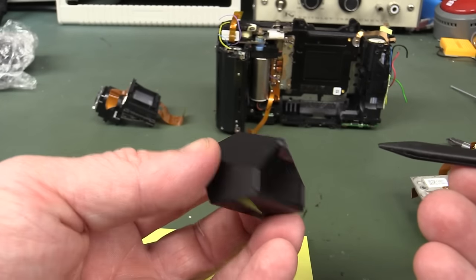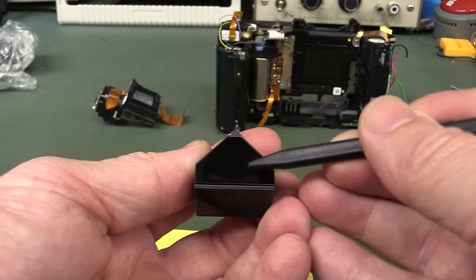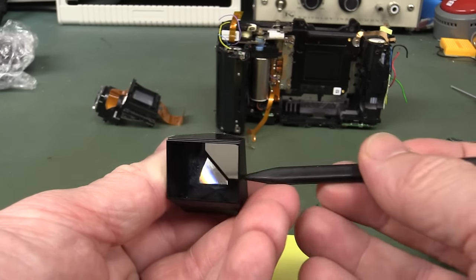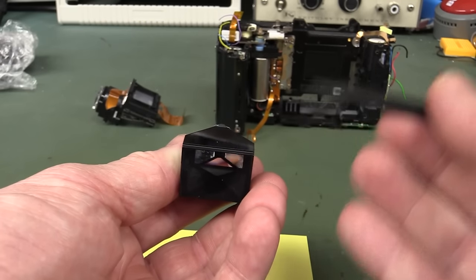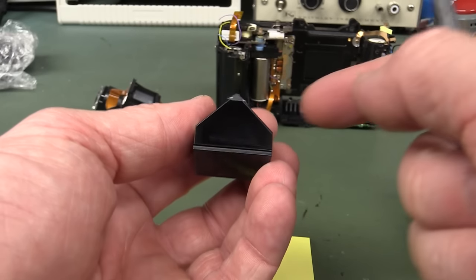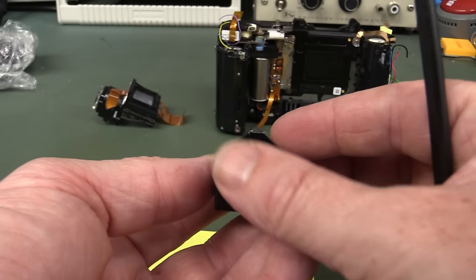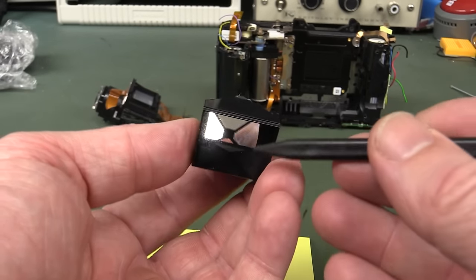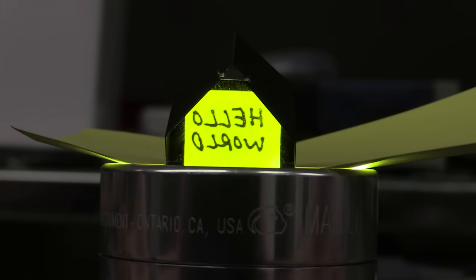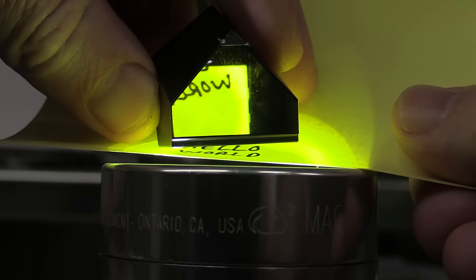The way a pentaprism works - it's called a pentaprism because it's got five sides. We've got two windows here - it basically bends the light 90 degrees. You could just use a regular mirror, but if you use a mirror it flips the image. A pentamirror doesn't do that - it doesn't flip the image at all. This is what's called a roof pentamirror, and it only flips the image laterally. We've got 'Hello World' flipped laterally like that - look at that, beautiful.